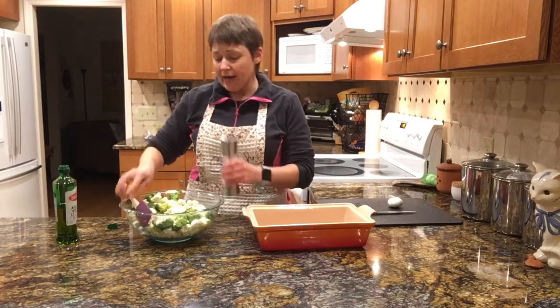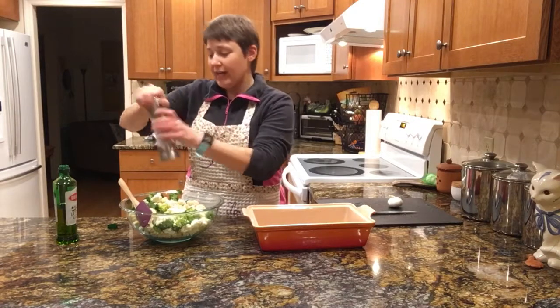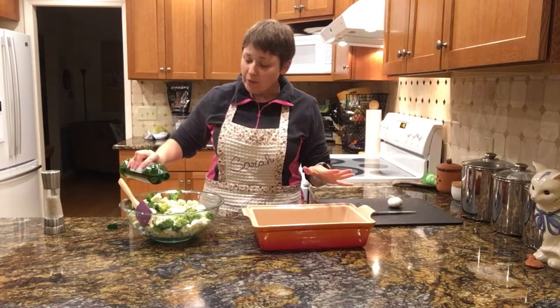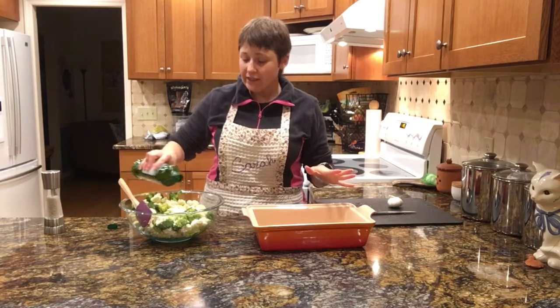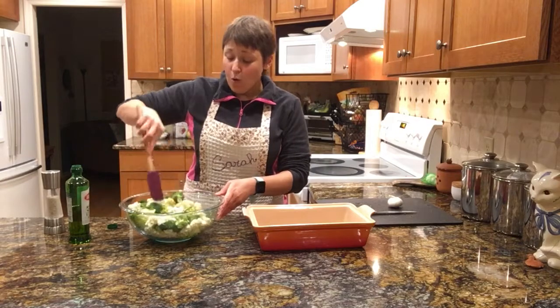I'm going to add some salt. This is a lot more cauliflower than I had anticipated, so you just kind of have to go with it. If you need to add a little bit more olive oil, it's not going to hurt anything — it just helps it roast a little bit better, because this is a whole lot.